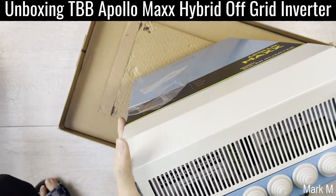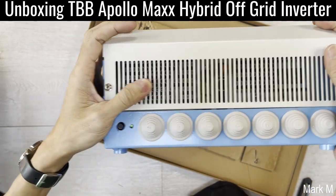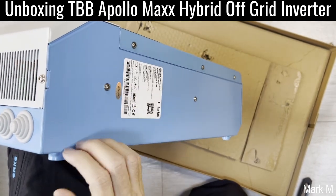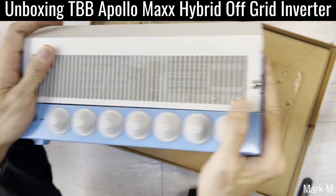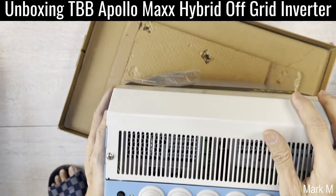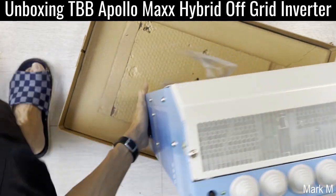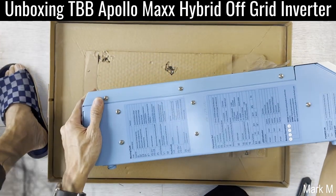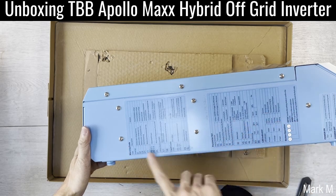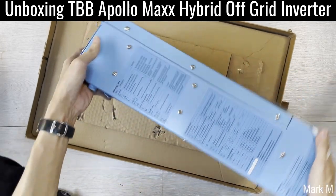They've removed the side perforated metal cover, so now everything is concentrated on the back. The beauty of it is everything is written on the side — your specs, wiring code, parameter set — which is very good.